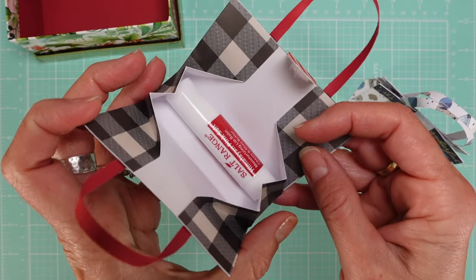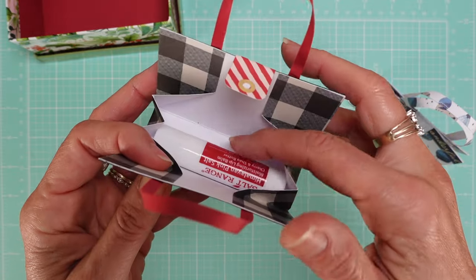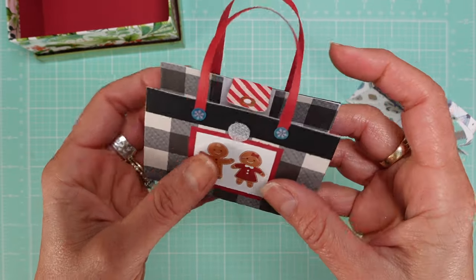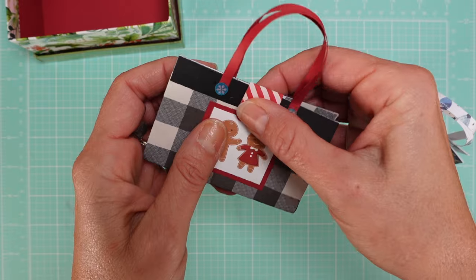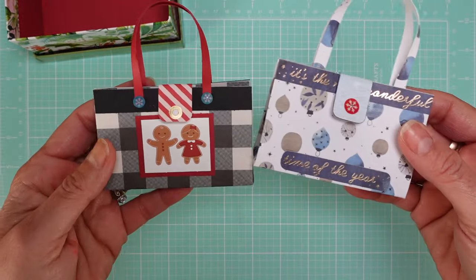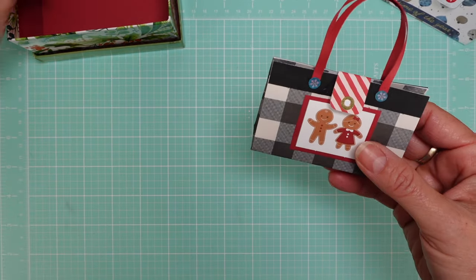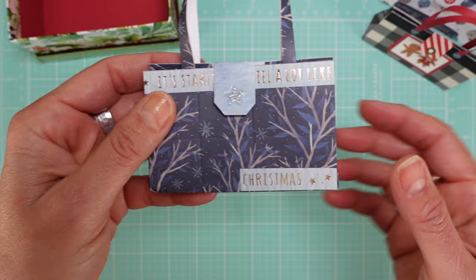I don't glue it — this one is kind of loose — but I usually just add a little bit of double-sided tape on the bottom so it doesn't move around too much. I just want to show you some ideas of the papers I used.